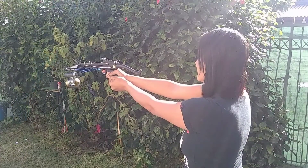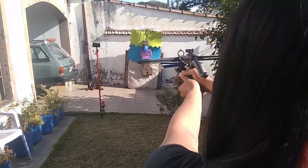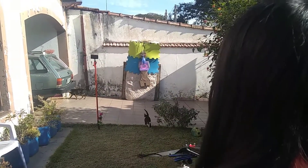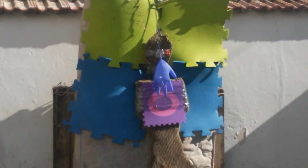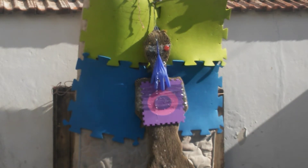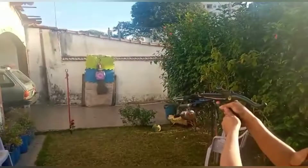E aí baby, preparado pra pescar hoje? Tentando. Vai lá! Uhul! Cheguei o peixe aí. Tá tirado? Tá. E aí baby, agora o peixe é menor lá, hein? Tá vendo?